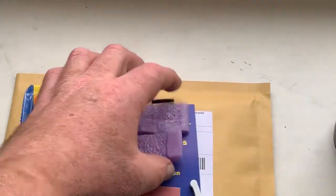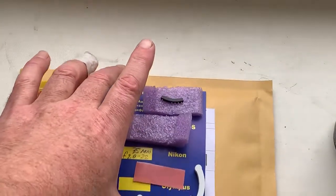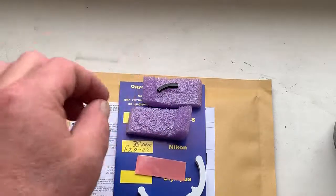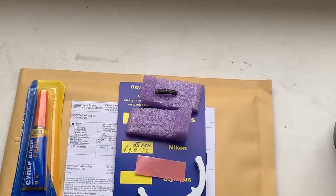I am packaging your chip and sending it to you. The package will be tracked. Delivery in the next three to five days. Thank you for your purchase and thank you for your attention.